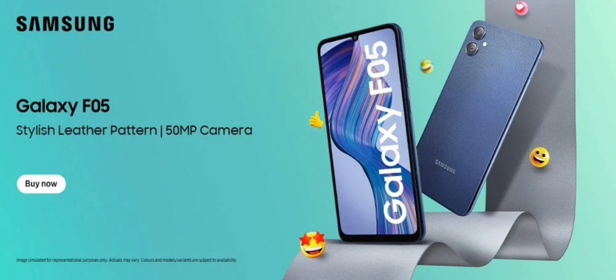To power the system, the phone packs a massive 5000 mAh battery and supports 25 Watt fast charging. The Galaxy F05 comes with One UI Core 6 based on Android 14 out of the box. Samsung promises two generations of OS upgrades and four years of security updates for this phone.